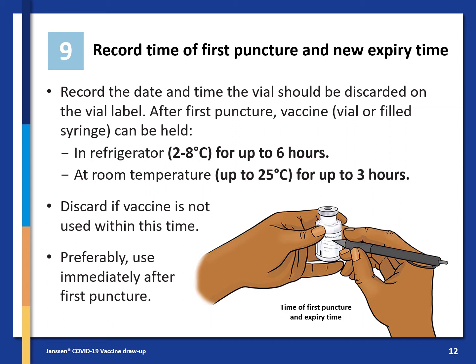After the first puncture, the vaccine vial or the filled syringe can be held in the refrigerator at 2 to 8 degrees Celsius for up to 6 hours, or at room temperature up to 25 degrees Celsius for up to 3 hours. Discard the vaccine if it is not used within this time. Preferably use it immediately after the first puncture.